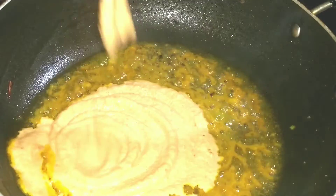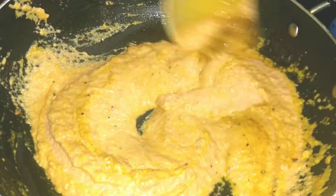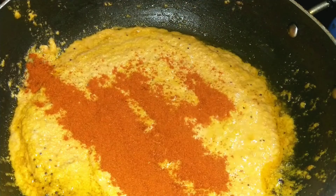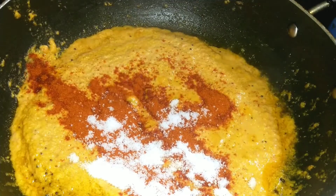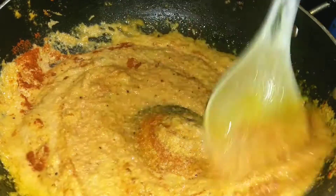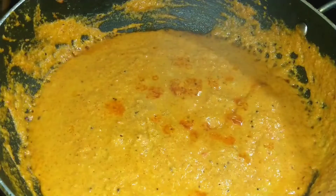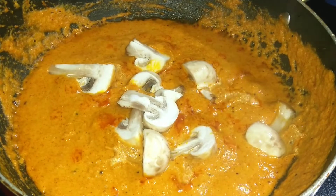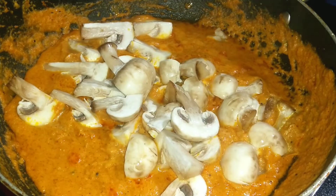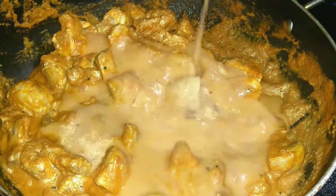I am going to add 1 spoon of salt. Make the mushrooms in the oven as well. Make the gravy as well. Make the ingredients in 5 minutes — let's cook it.